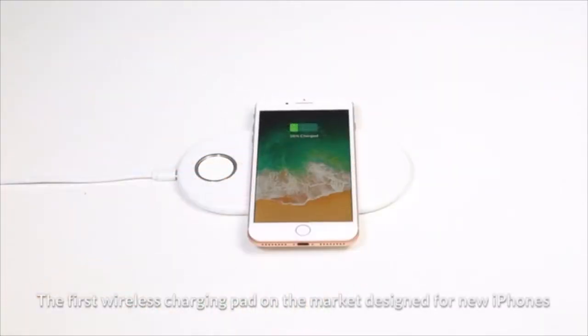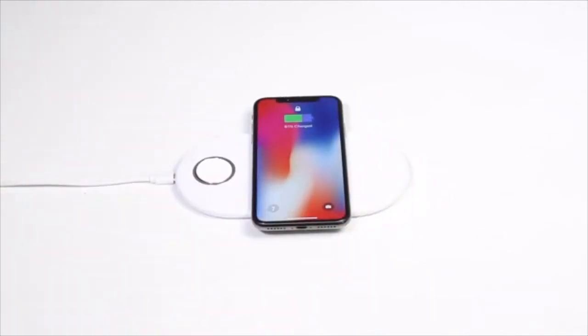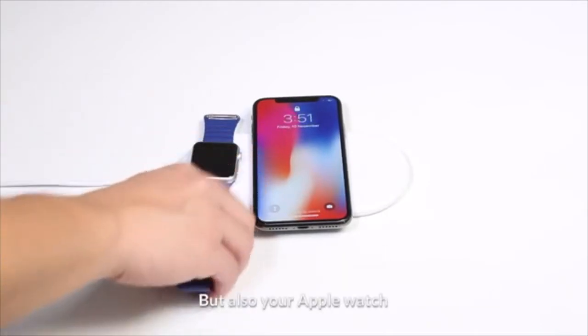Meet Funxum, the first wireless charging pad on the market designed for new iPhones. This stylish Funxum is not only able to charge your iPhone 8 or iPhone 10, but also your Apple Watch.